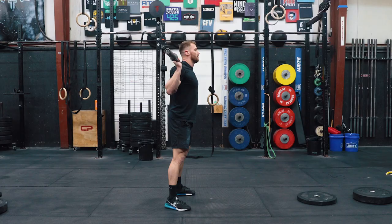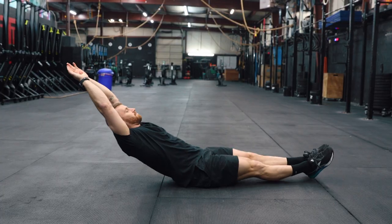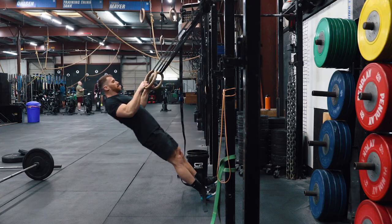From there, run through 2 sets of 3 stations. Station 1: 5 barbell hang squats plus 10 barbell on back elbow pumps. Station 2: 5 scat pull-ups plus 10 hollow body rocks. Station 3: 5 yoga push-ups plus 10 ring rows.